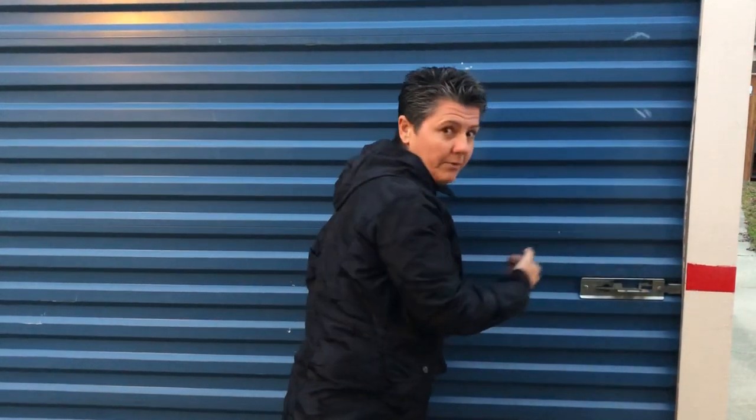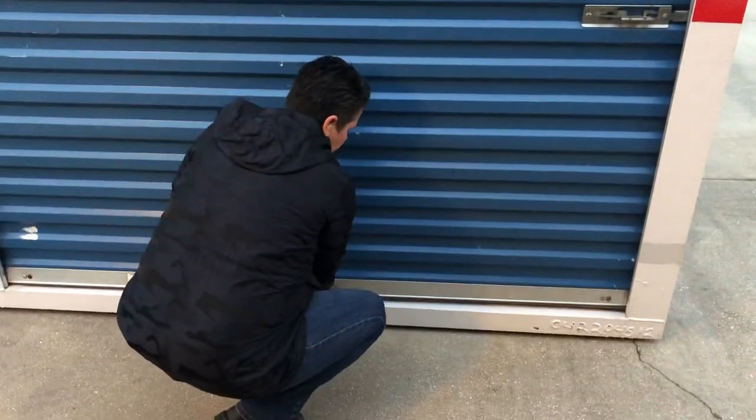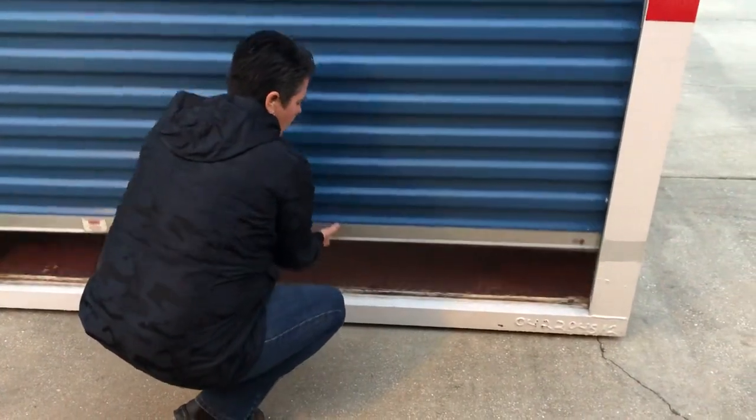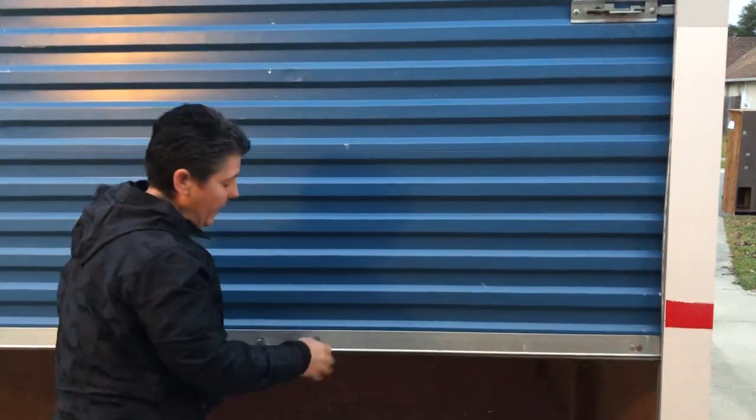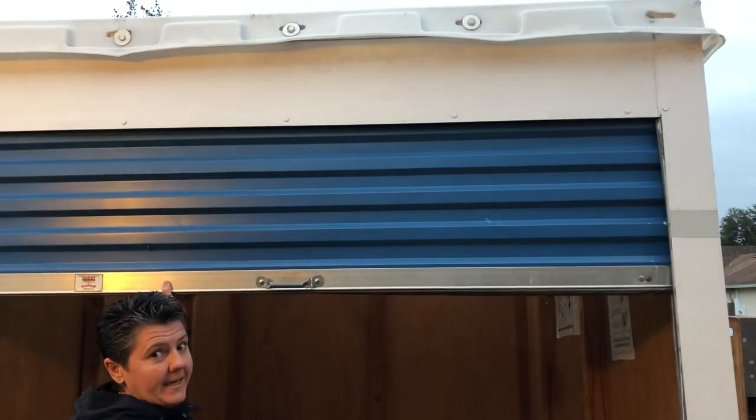Pull it towards your body, go ahead and head down — make sure to lift properly. We don't want to hurt your back. Then just raise it all the way up, nice and easy.